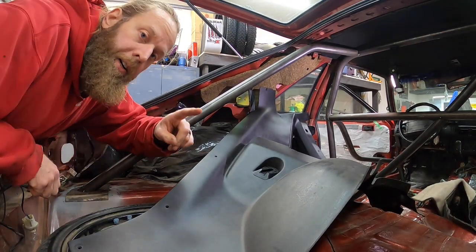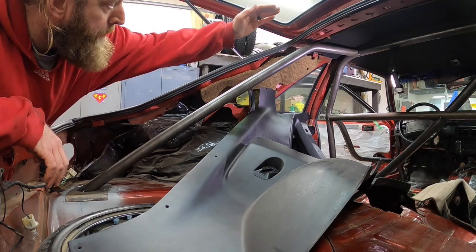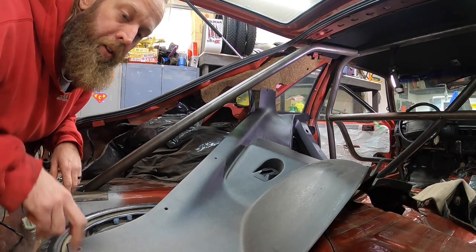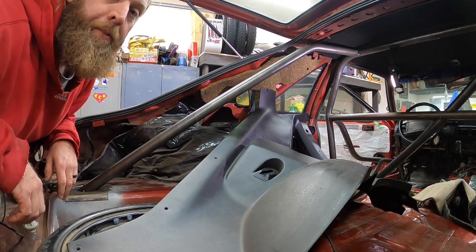I'm glad I recorded that so I can remember how that kind of pops in. I've got to pop it in from the bottom up and around the roll cage, kind of shove it ahead and then peel the backside in. Luckily these older plastics aren't brittle, otherwise that would have been a major fiasco.